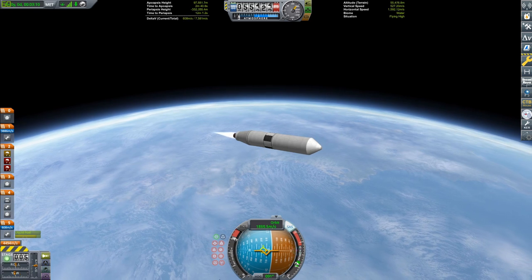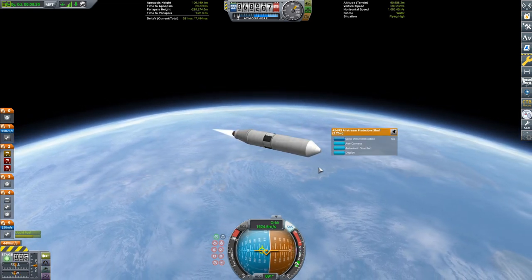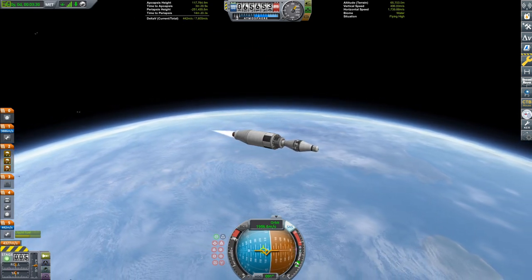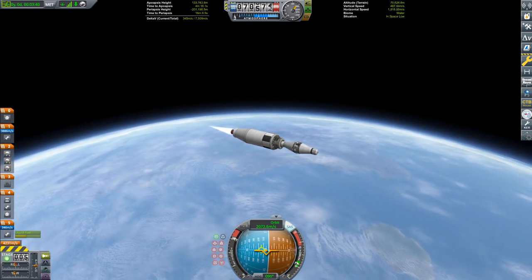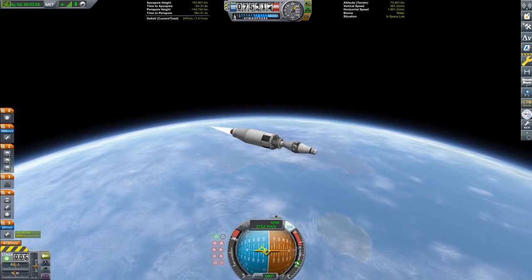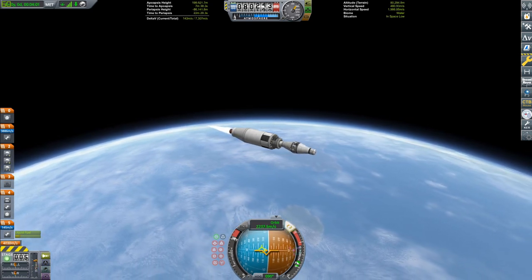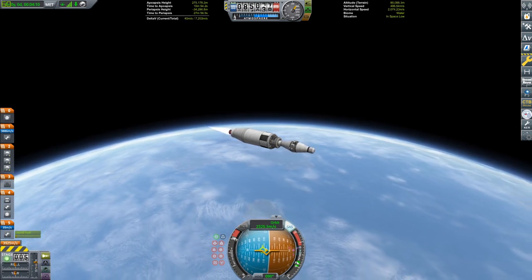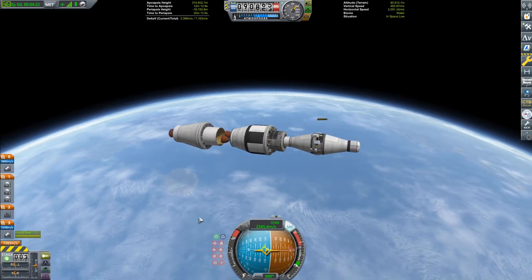I believe it's the same stage as on the Titan II — I'll put all the sources in the description. I might do that in all my videos from now on. There goes the fairing — I did the stupid explosive fairing, I forgot to enable clamshell deployment. The payload is now exposed as we've crossed the Kármán line, officially in space. We have a few hundred meters per second of burning left in this stage before we stage it away. We're on a suborbital trajectory, so that stage will fall back to Kerbin and probably get exploded.